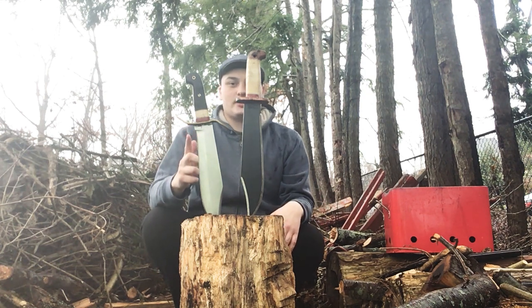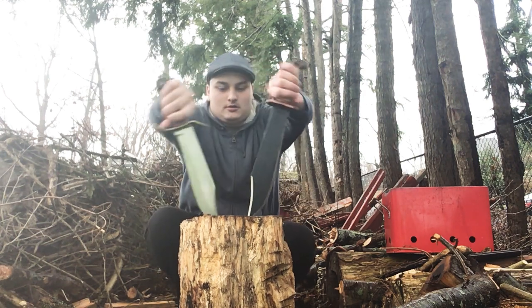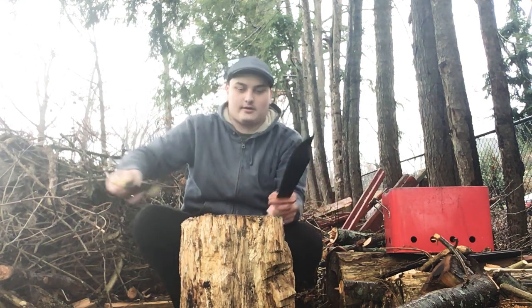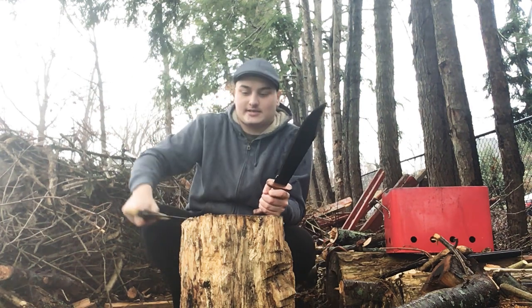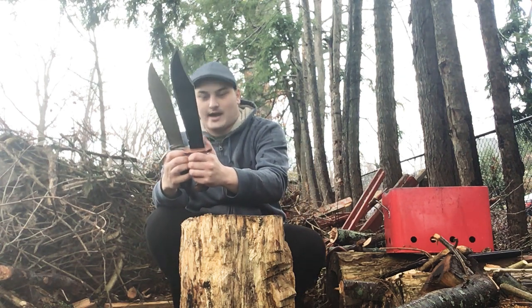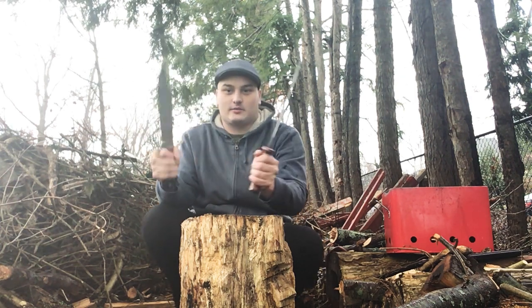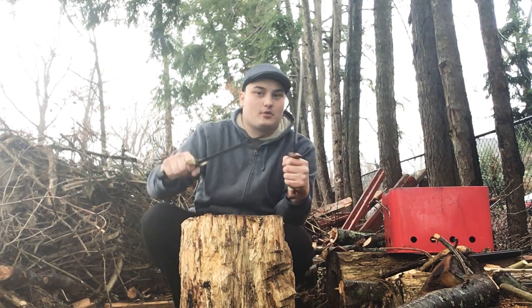We're going to just see how things go. First up, we're going to look at length. We've got a 12-inch blade on the Wild West and about a 10-inch blade on this one. The handles are about the same length — they're both very comfortable. Both have a metal guard; inside this polypropylene is metal.